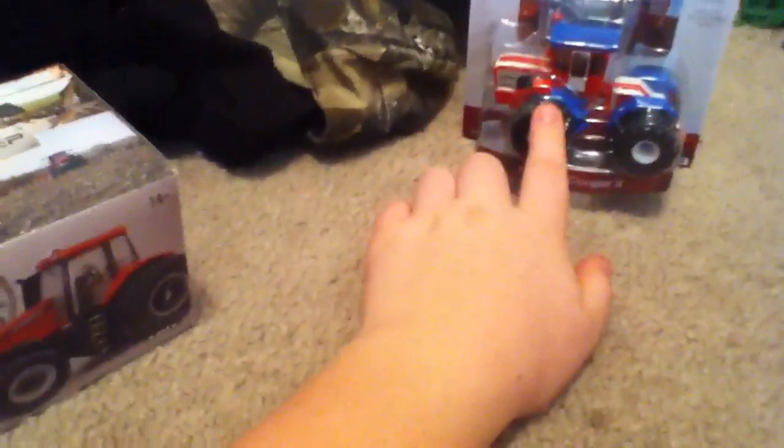I just hang that on my wall. My other toys I keep in the package.